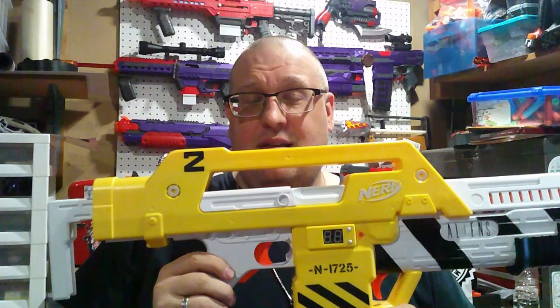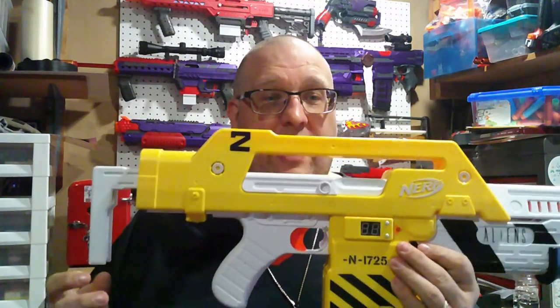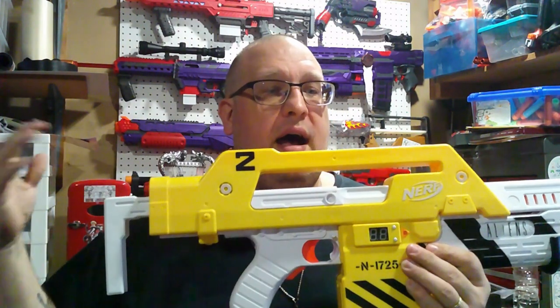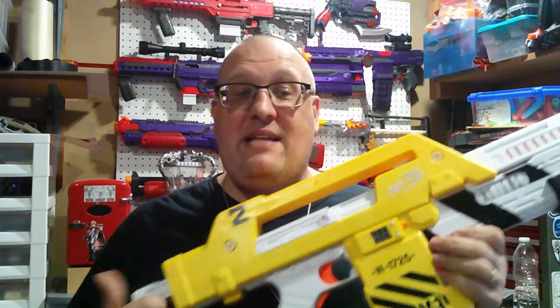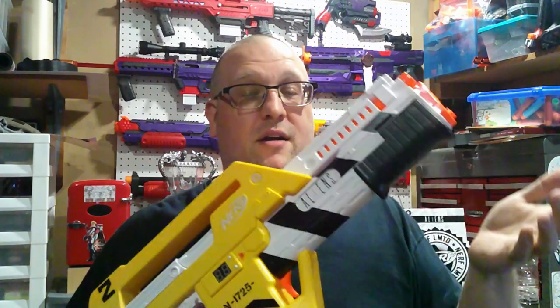This I want to say is a Rapid Strike reshell. It fires in full auto, with a pusher mechanism built in rather than the conveyor belts that more recent full auto blasters have used. It only holds 10 darts unfortunately, but it does have a functional master key up front that fires mega darts.